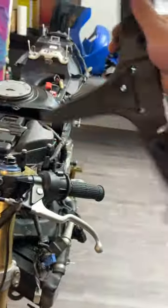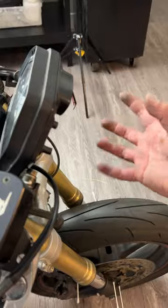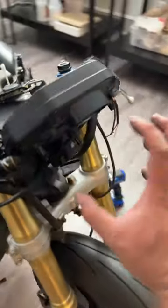I couldn't believe how heavy the bracket was that was holding the speedometer. It was also holding up the headlights. I'm going to have to design a new one to tuck away the speedometer, and I'll need a new compact headlight. We're going for a naked Street Fighter look — the old headlights are really bulky. There are a lot of cheap headlights on eBay for like $30.